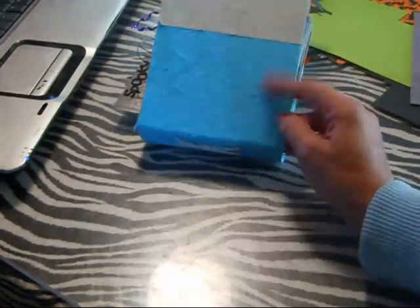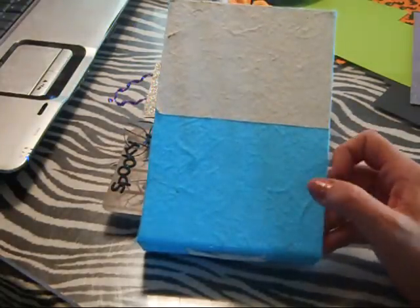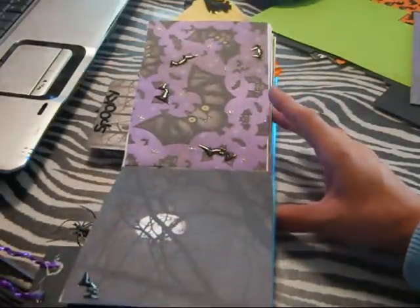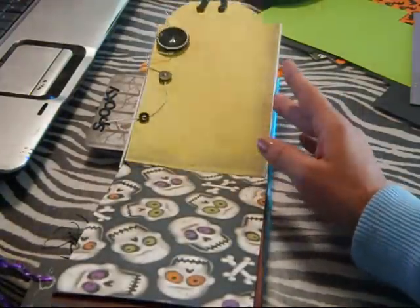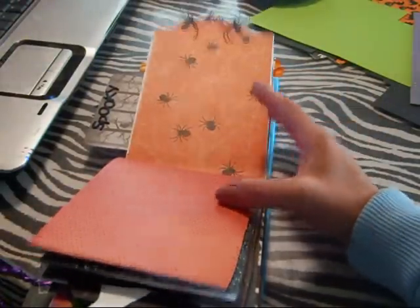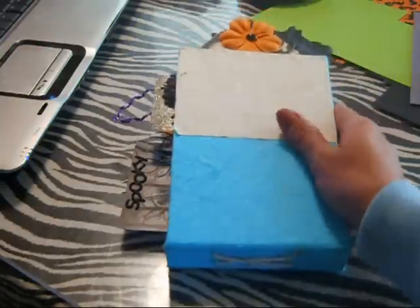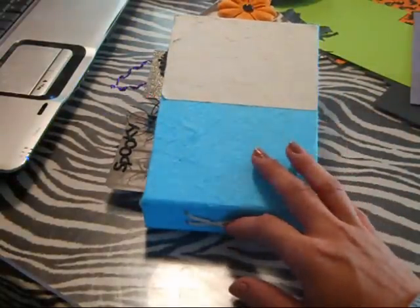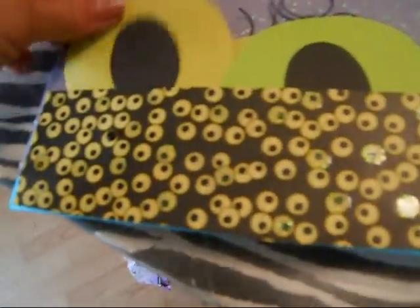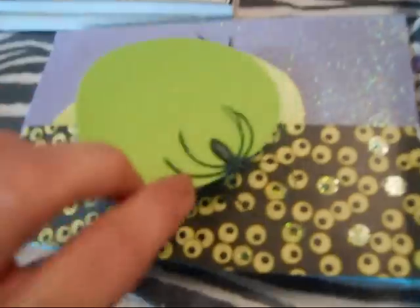I'm going to finish all the pages and show you the completed album, then do the cover in a different video — I'll upload the cover first and then the book last. So far I've been working on this for about eight hours off and on. I just go at it when I have time or an idea. The front cover has the eyes again with the spiders, and this page I left pretty blank just for a picture. You've already seen the tags.